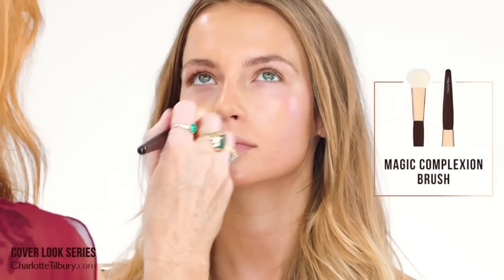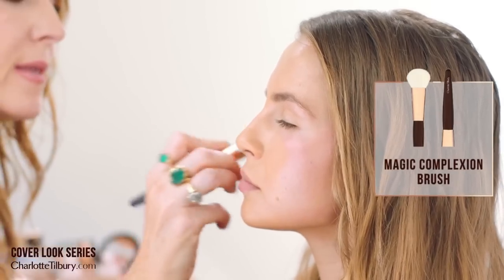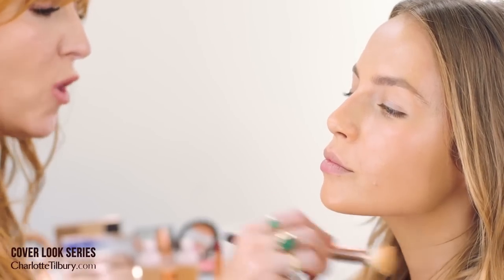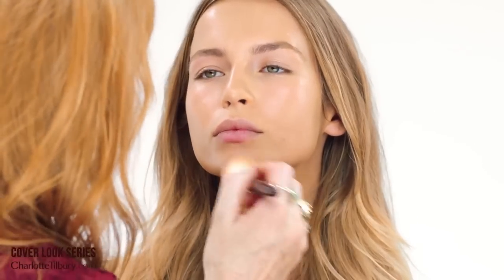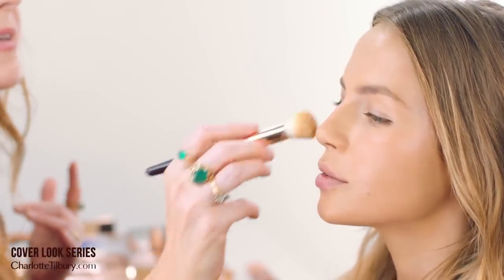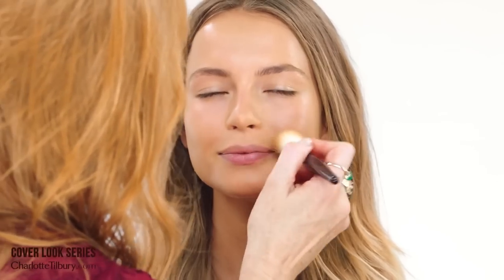It's great also for lines — it fills in lines over six hours with hyaluronic filling spheres. This little baby took me five years to develop. It was probably the longest product before I launched my brand — I really wanted a total coverage foundation and just could not find anything that I liked. Emma actually kind of reminds me a bit of Jennifer in terms of the coloring — gorgeous.